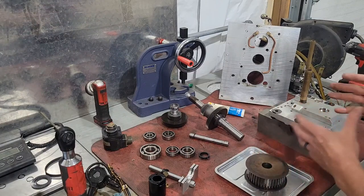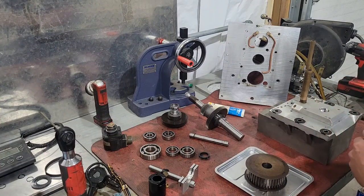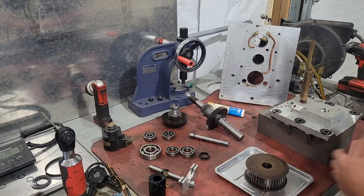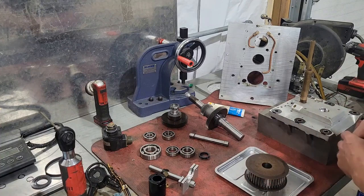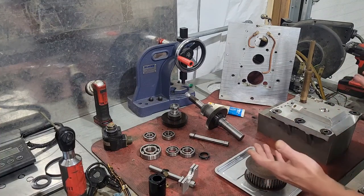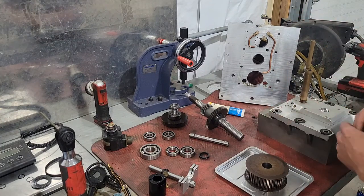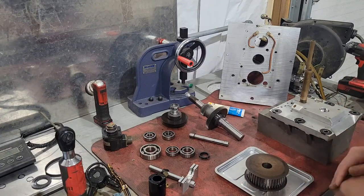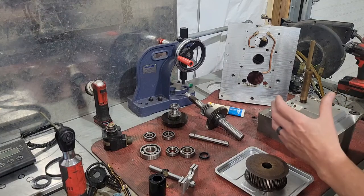We were frantic to figure out what was going on — it was making a terrible noise. We figured it could be the gear set or the bearings, and we realized it was the bearings. I believe this was replaced at one point — it has a different serial number, not sure if that's important, but we assume it's been replaced before.